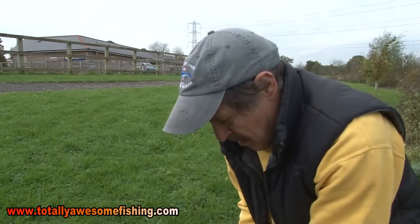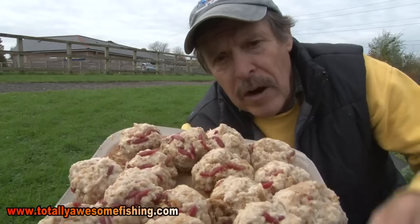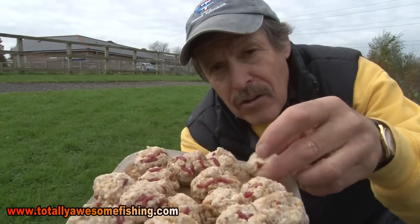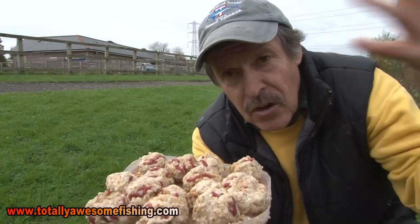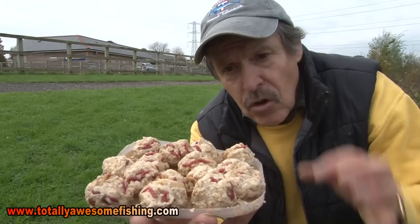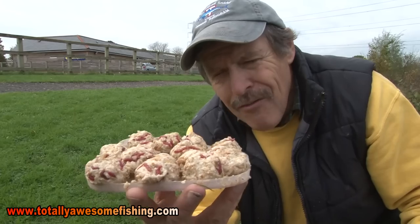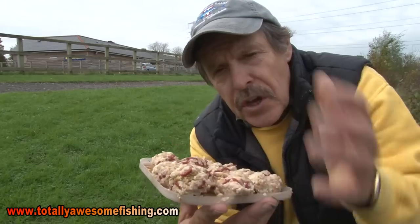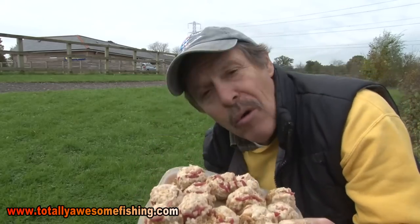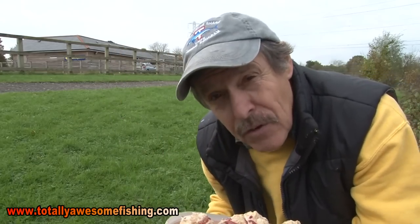For swim feeders I use little cage feeders or open-end feeders about this big. I like to roll up a lot of small little parcels - balls of groundbait about the same size as the feeder. A lot of people like to work a swim up with the feeder by casting, giving it five minutes, then bringing it back and loading again. But by doing this I've got little pockets of bait out there - like baby swim feeders. You can either throw these out to say 20 yards or use a catapult, but make sure you use one with a proper cup.